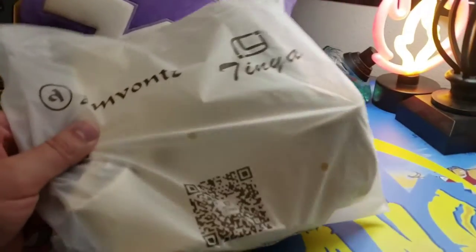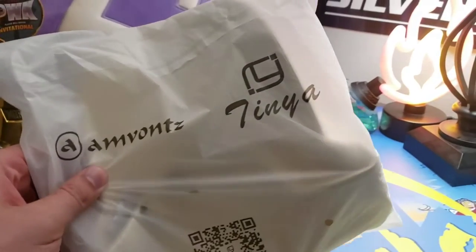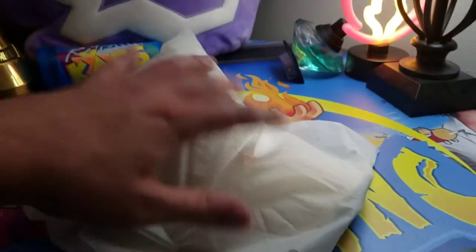What's up guys, I'm Mr. Alan C and we're checking out a baseball cap from Tynia. Let's go ahead and pop it open, see what it looks like.